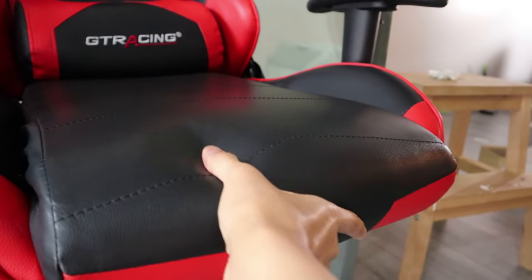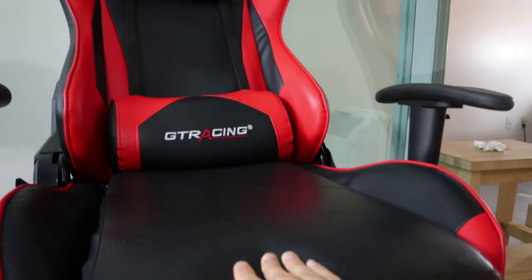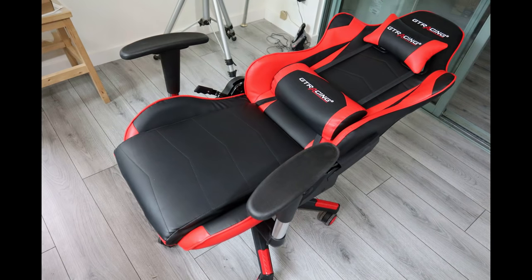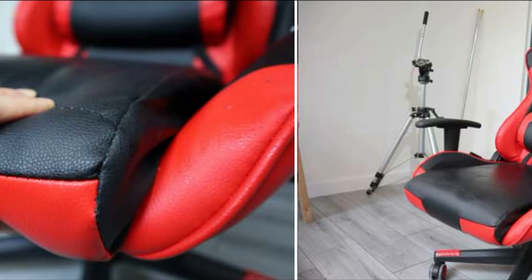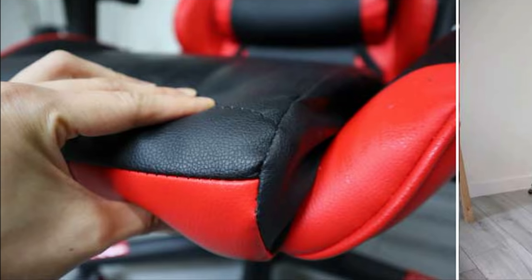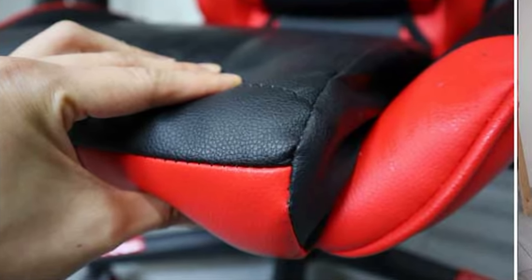On budget chairs such as the GT Racing, you'll usually find a combination of PU leather upholstery paired with memory foam inside the cushions. The advantage of standard memory foam is that it's comfortable, with a firmness level that most people will find appealing out of the box. However, memory foam has a tendency to sag over time under weight — the heavier you are, the faster this can happen.